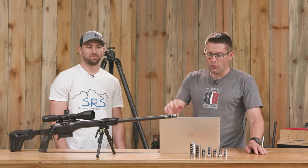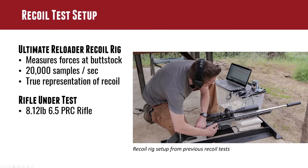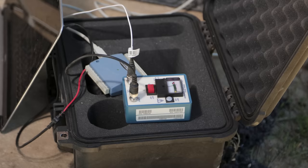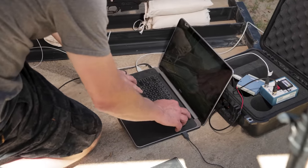So what we did was set up the Ultimate Reloader recoil rig here at our mid-mountain shooting range. This is the design that CalZant did on the Precision Rifle Blog — I used the same components and welded up my own frame. We've been testing this with different suppressor configs, but this is our first real deep dive looking at brakes, which is exciting.